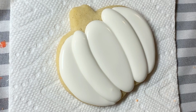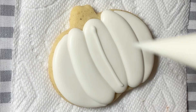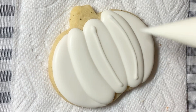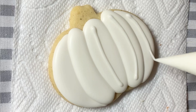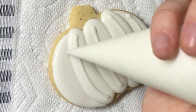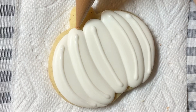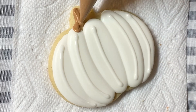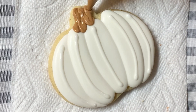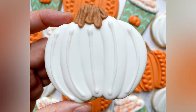I allow these sections to crust and now I am just piping on some detail lines. I'm using a flood consistency here just because I didn't have a piping consistency for my white — but to be honest, piping consistency would have been a little cleaner. This is good enough and I still like it. Last up, I'm just going to pipe the stem the same way that I did with the larger orange pumpkin. And that is the simple white pumpkin to go on our set.